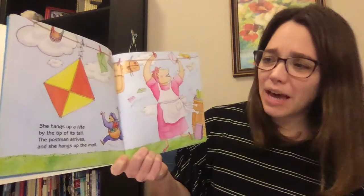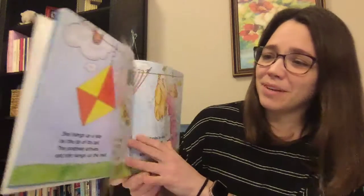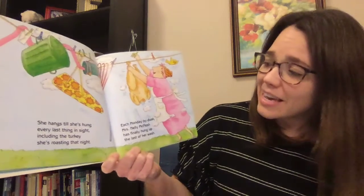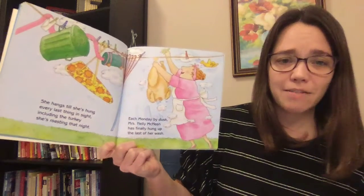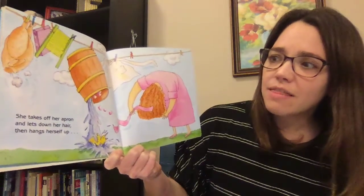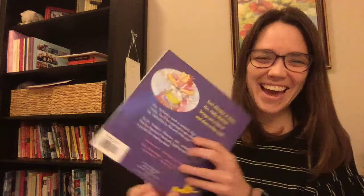She hangs up a kite by the tip of its tail. The postman arrives and she hangs up the mail. She hangs till she's hung every last thing in sight including the turkey she's roasting that night. Each Monday by dusk Miss Nellie McNosh has finally hung up the last of her wash. She takes off her apron and lets down her hair then hangs herself up in a comfortable chair. The end.